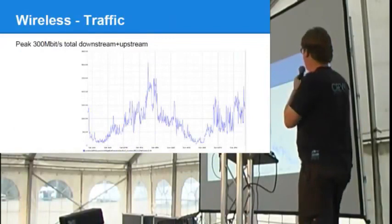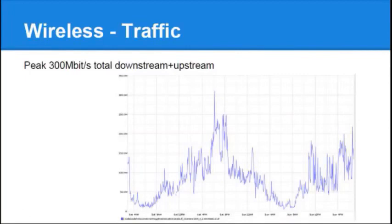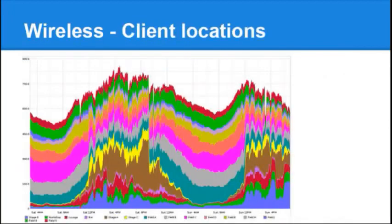The traffic on the wireless LAN controller peaked at up to 300 megabits. Another interesting graph shows the amount of client associations in Stage A over time — you can see where people are moving. When a talk is done you can see them moving away from Stage A and going back to the A field, to Milliways or somewhere like that.